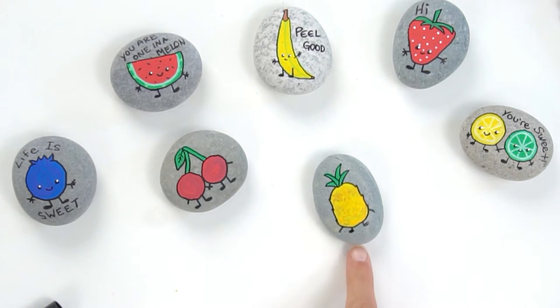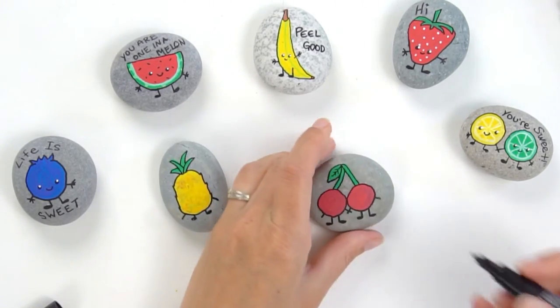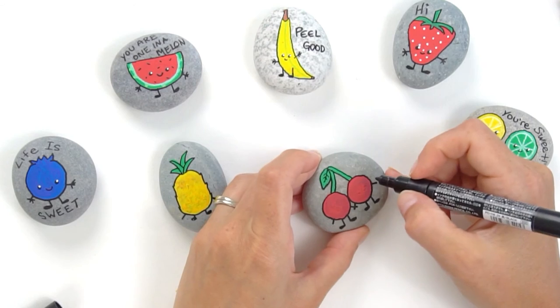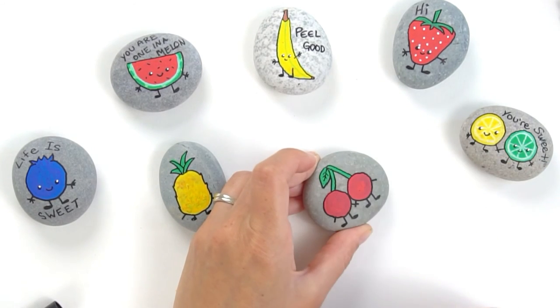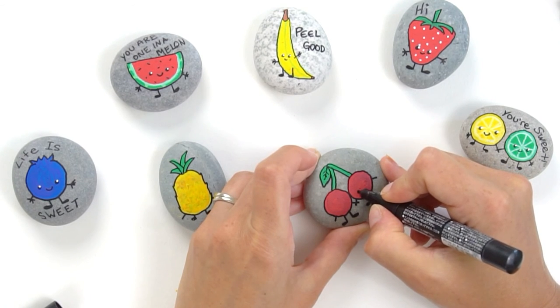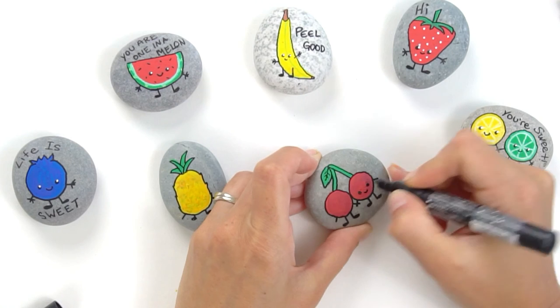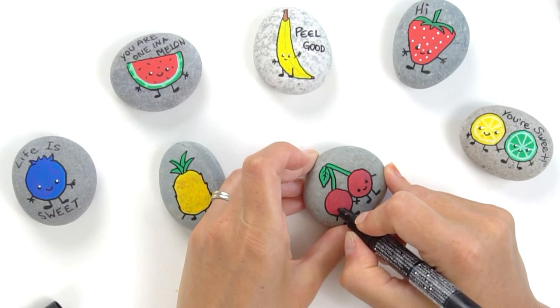Our yellow is still looking a little bit wet but our red is looking good, so I'm bouncing back and forth — feel free to step away and let them dry. We're just gonna do two faces on these cherries. I like to do wide-set eyes and a nice little smile in the middle.